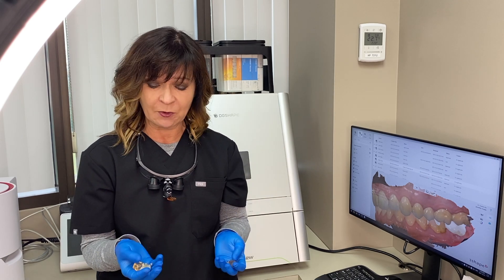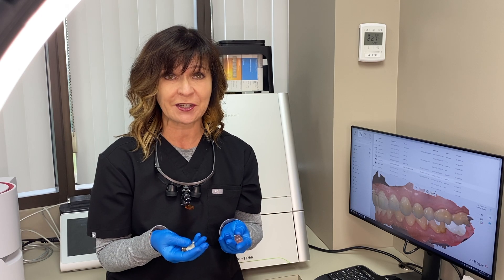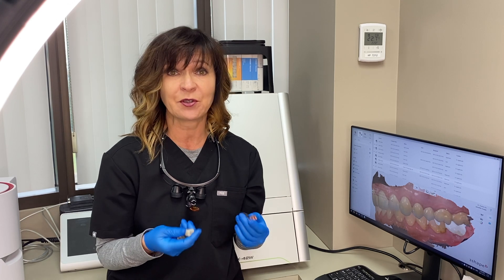Hi, I'm Dr. Agatha Viss. In this video, I'm going to quickly review the Vida Suprenity material for restorations and go over when and why I use it, and give you a couple of tips and tricks to making it a beautiful restoration.